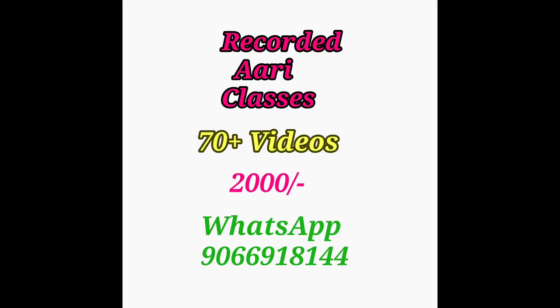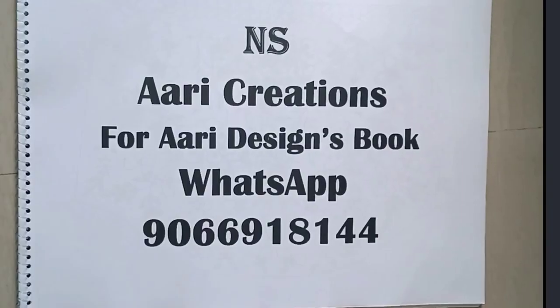I will show you how to make a blouse design. I will show you the recorded ARI classes and ARI design papers or book.